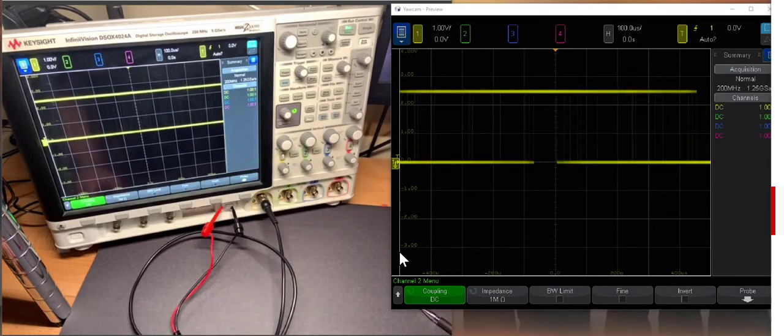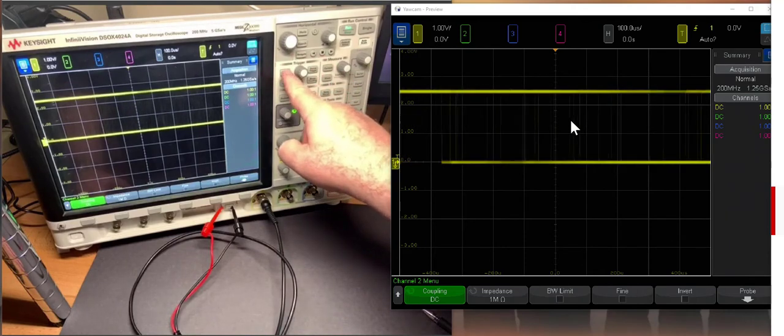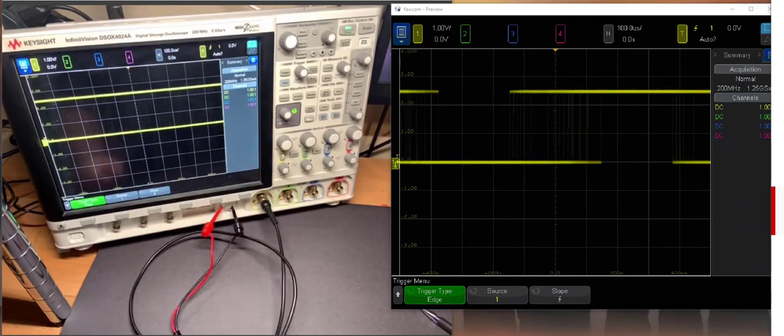That's a good setting for the signal — it's covered in the screen pretty well. But it sure would be nice to see it stationary, and that's where the trigger comes in. The trigger will turn the display on always at the same level of the incoming signal. The trigger controls are over here, and the first button we're going to push is the trigger button, which tells us the most important features. The first is what we're going to trigger on.